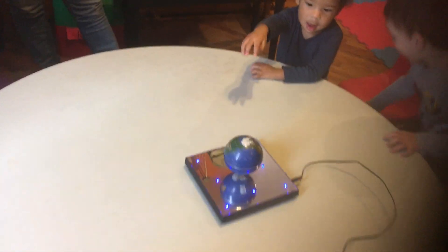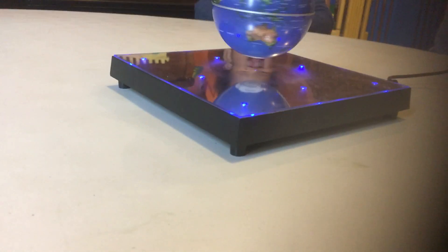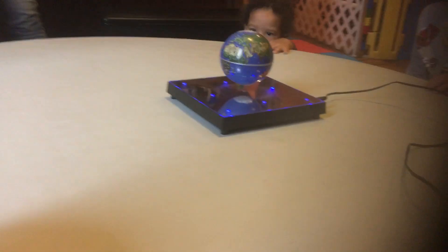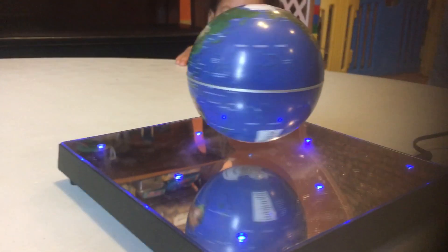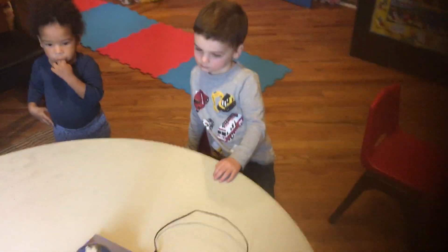How is it spinning and not touching the bottom? Can you see it, Cameron? You see the bottom? Nolan can see it. The bottom is free — there is no contact with it, and yet it's spinning. How's it doing that?